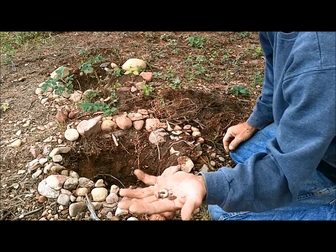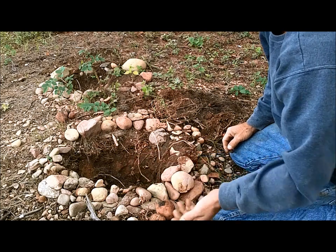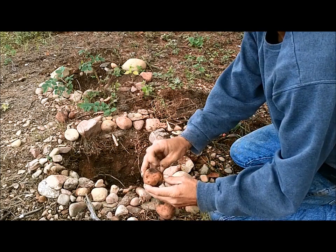So this is what these cutworms are getting in there and that's what's chewing on the sides of them, right there.